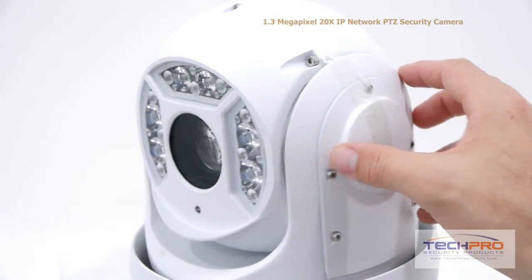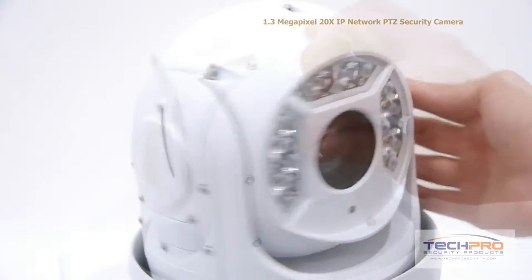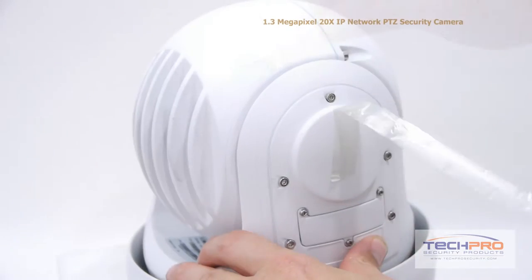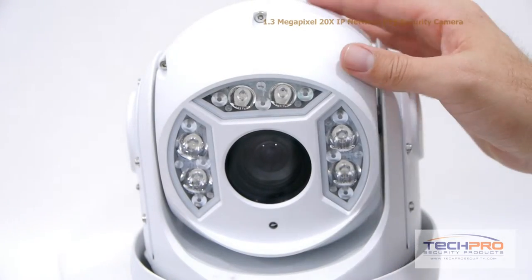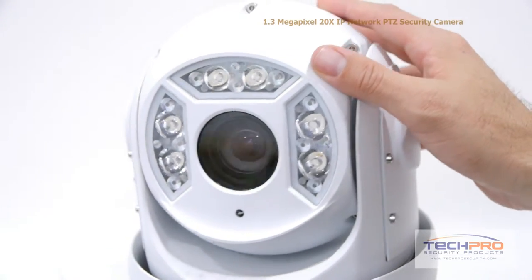It's got three separate sets of LEDs and an IR distance of 250 feet, which means this camera can see up to 250 feet in complete darkness. It can achieve a resolution of up to 1.3 megapixels or 720p.